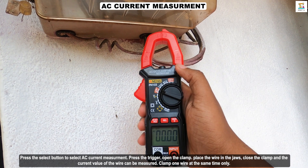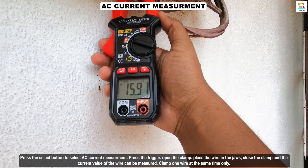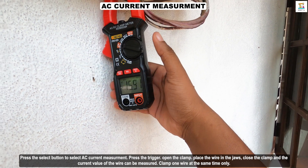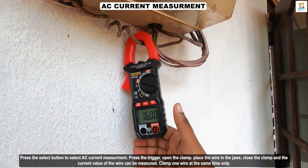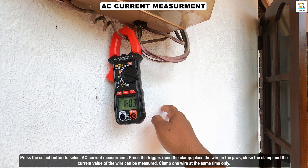To measure AC current, press the select button to choose the AC current measurement function. Press the trigger to open the clamp. Place the wire in the jaws. Close the clamp and the current value of the wire will be measured. Only clamp one wire at a time.